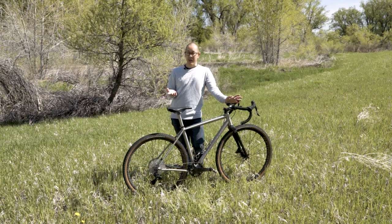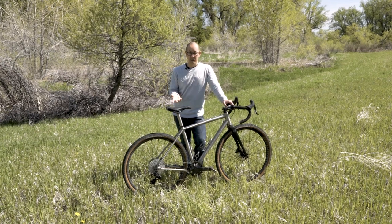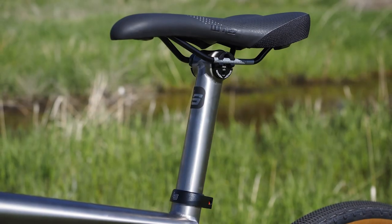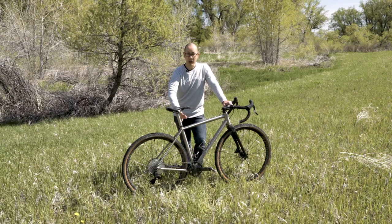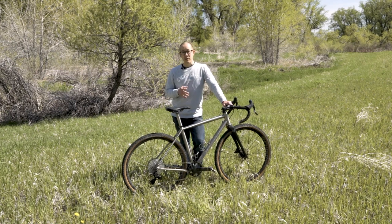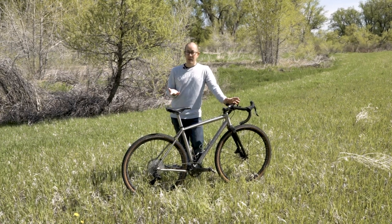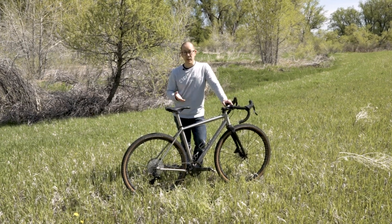External mechanical routing — where everything is clamped to the underside of the down tube — may not be as clean-looking, but for regular maintenance it's probably the way to go. Another cool add-on is Lightspeed's own titanium seat post, which this sample has. It uses an Enve aluminum cradle up top, at a fairly modest upcharge — quite reasonable for what really caps off the bike.